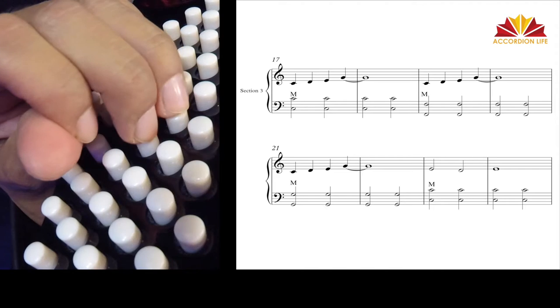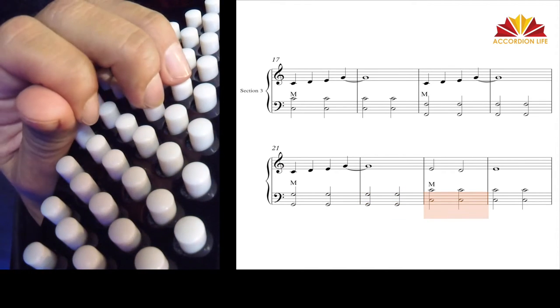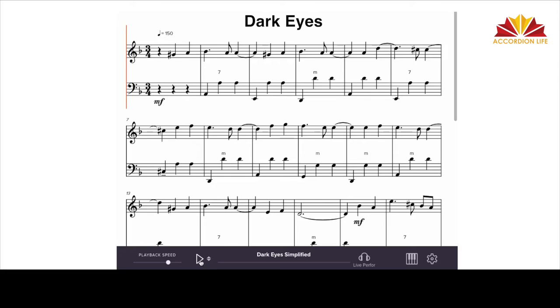Our studio is equipped with high-definition cameras which allow us to capture close-ups in ultimate detail, so you don't miss a thing whether you watch on your computer, iPhone, or your favorite tablet. In addition to multiple camera angles, close-ups and audio, members of AccordionLife.com will have special access to an interactive sheet music program that allows you to see the notation as it is played.